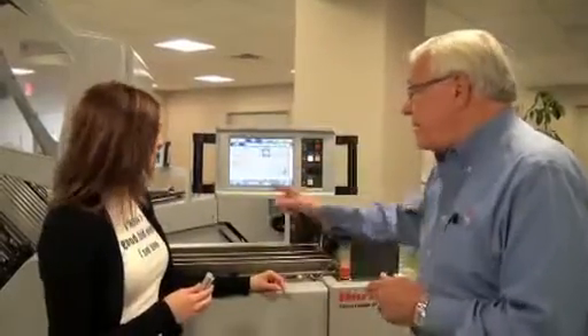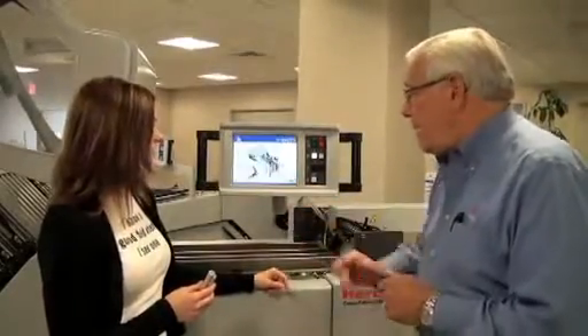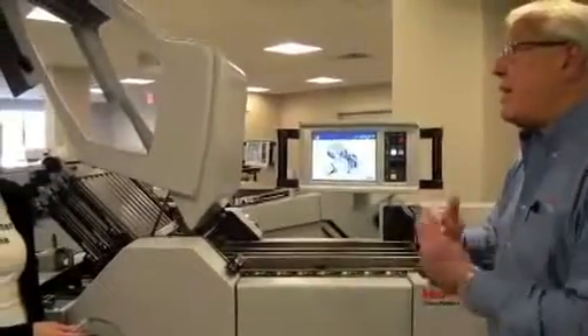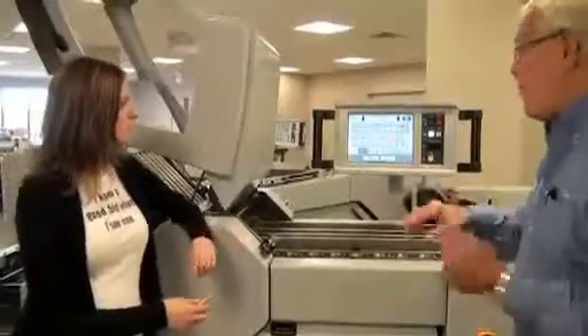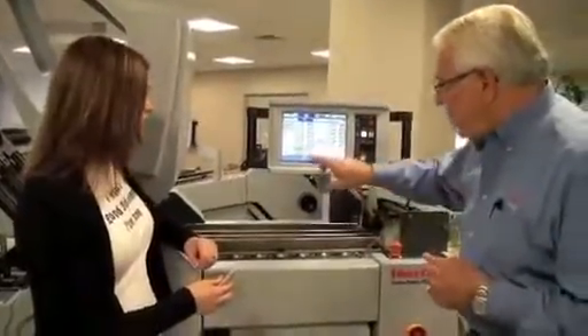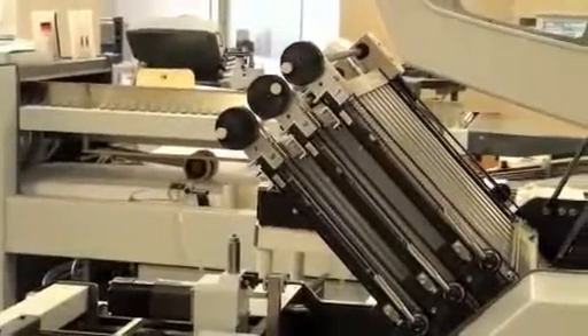Let me show you how we do that. Sheets are loaded. I'm going to pick a fold — I want to do a letter fold. Select it, hit okay. Because I have automated the folder gap, I just put the thickness of the sheet that I'm running, and it'll automatically adjust those rollers as I change my fold patterns. If I want to save it to memory, this is the place to do it, or I can do it at the end of the job. It brings me to my job ticket — I've got six plates and it picks the proper plates for the operator. I'll make an adjustment to the fold plates and my roller gap. Start the machine and there's my fold.